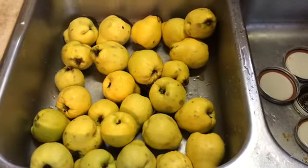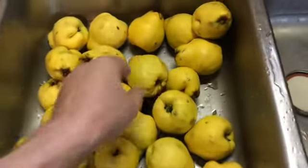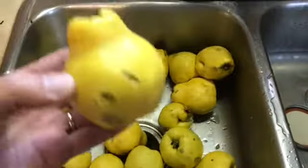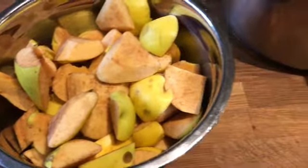Today we are making quince jam. Step one is to wash the fruit and remove all the fuzzy stuff. Cut it, removing the core.